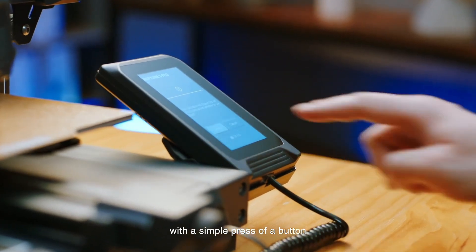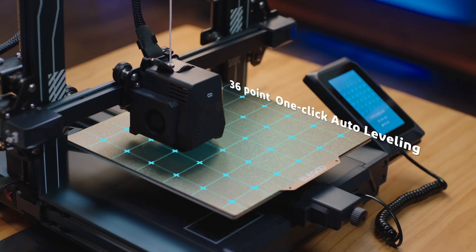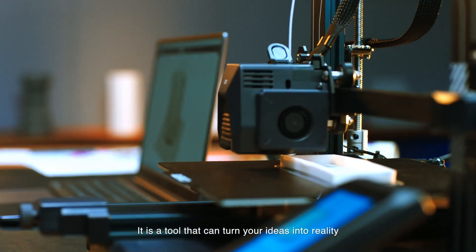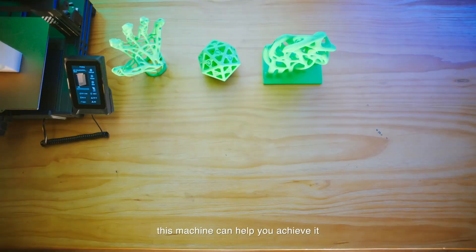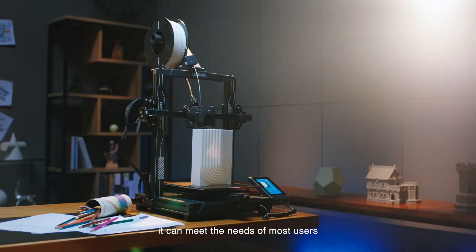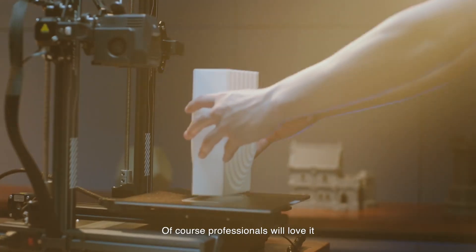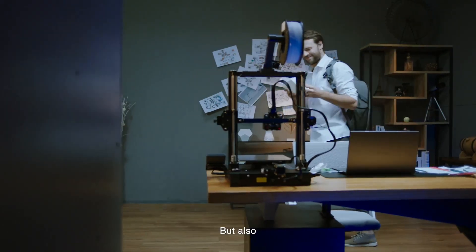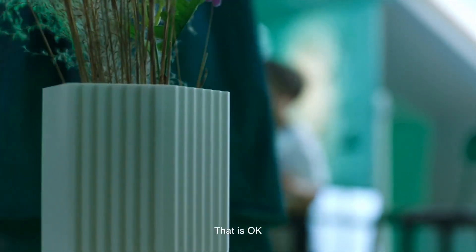It features a dual-gear direct extruder, which means it grips the filament better and feeds it more reliably. Good for different materials like PLA, TPU, PETG, even ABS — some more material flexibility. And it has dual synchronized lead screws on the Z-axis that help keep everything stable as it moves up, especially on taller prints — less wobble, cleaner results. It also claims to be quiet, around 47–48 dB, similar to the Bambu.